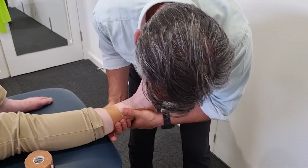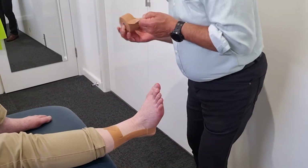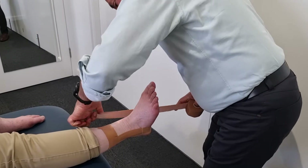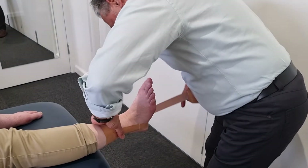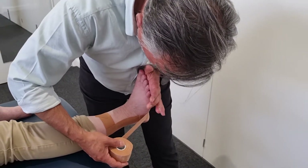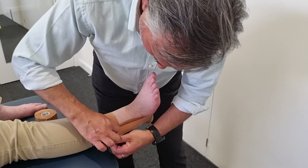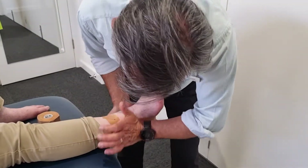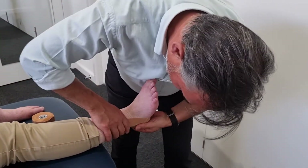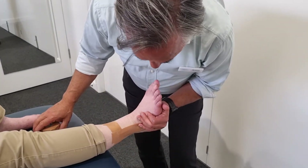Make sure it's sticking well, and we do two stirrups. Again, the stirrup is slightly going forward and we're keeping that foot always in the right position and back up, so that's nice and snug. So we've got our two stirrups there that are pulling that foot out to protect those ligaments.